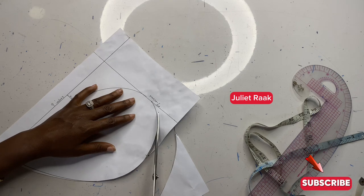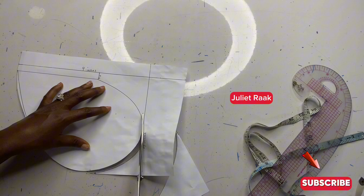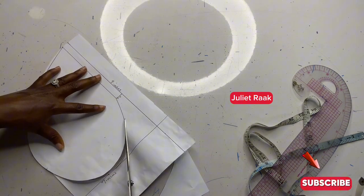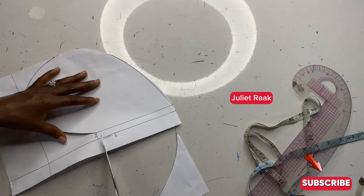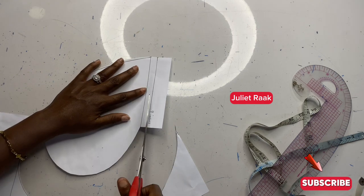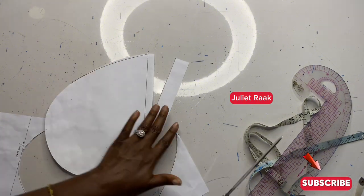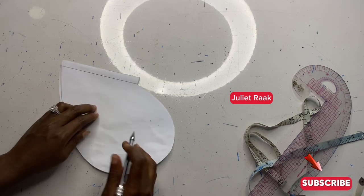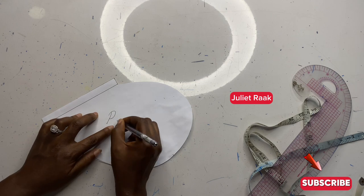One good thing I love about making a pattern is you can keep reusing it for your next project. If you know that you are going into a sewing profession and you need this particular pattern, the good part is that you just keep reusing it without having to remake another pattern. That is one thing I love about creating a pattern.